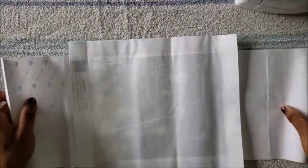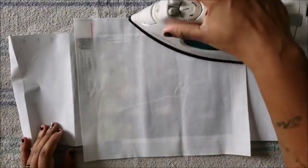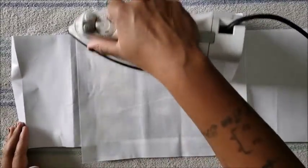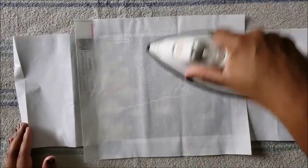Let's try another canvas. Here's another wrinkled canvas and I want to straighten it out as much as possible. I'll grab my iron again — it's on the highest setting, on linen — and I'm just going to gingerly go back and forth, remembering not to leave it in one spot for any extended period of time.